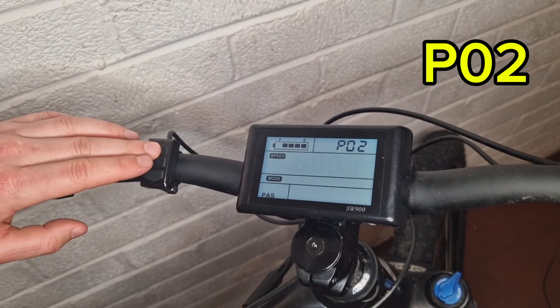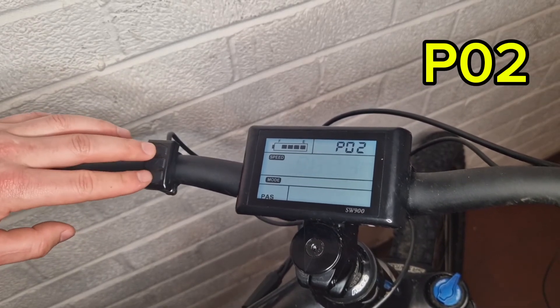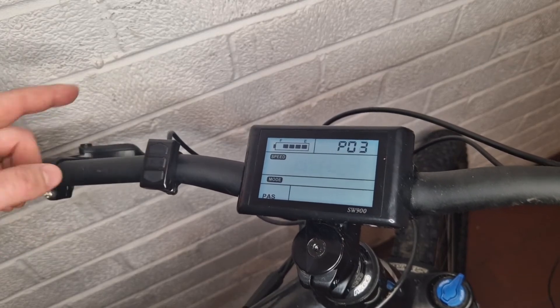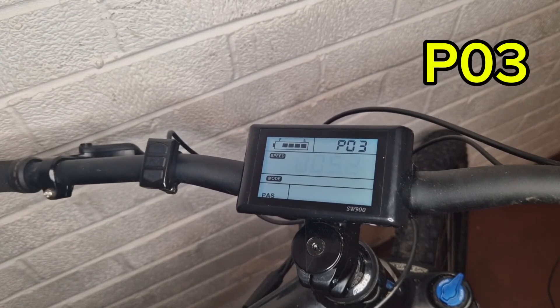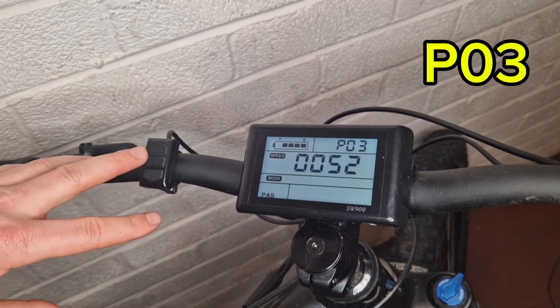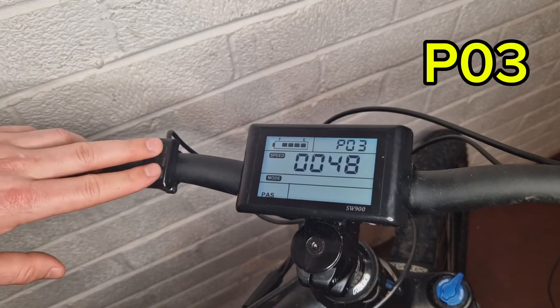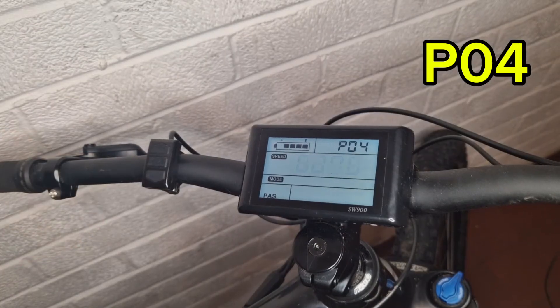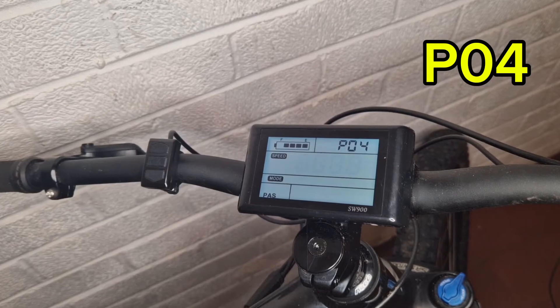That takes you into P02, which is miles per hour or kilometers per hour — take your pick. Press M again to go into P03, which is set to 52 — this bike is a 52 volt bike. You can adjust it up and down: 48, 52, and so on. Setting P04 is the sleep timer, zero being no time limit, then one minute, two minutes, and so on.